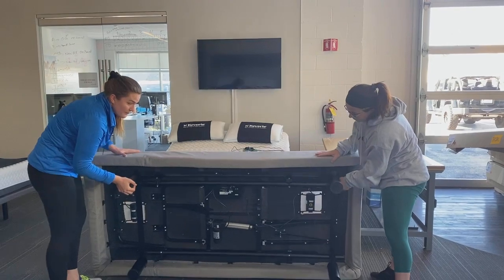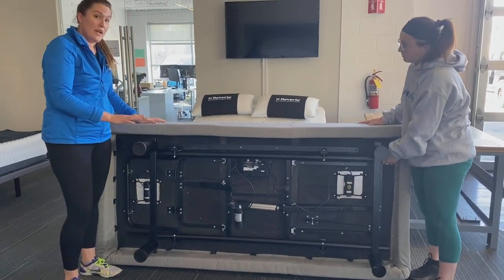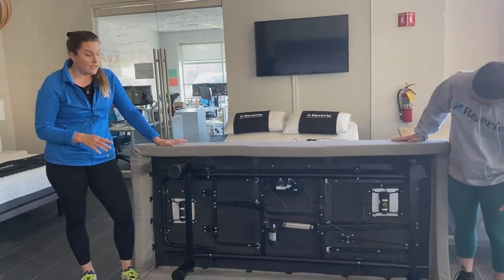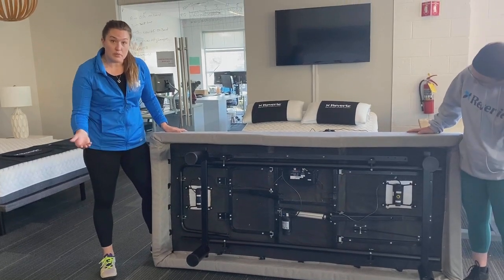When it's on its side, you want to take any pressure off of these legs. We don't want to have a lot of weight on them because we don't want to cause any damage. From there, when it's on its side, you can either lean it up against the wall, or if you need to, you can put it completely upside down.